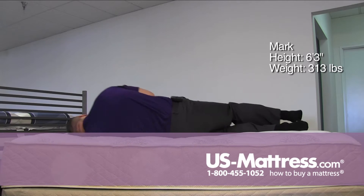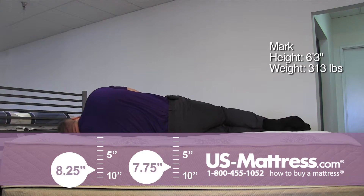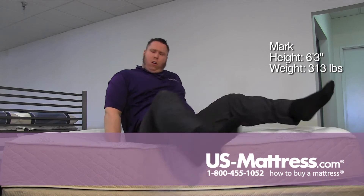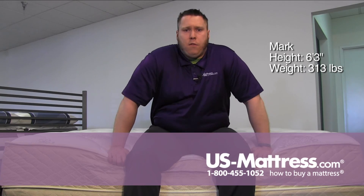On my side, same thing — getting that nice initial support. However, I am starting to feel it a little bit on my shoulder already — the pressure points. So I don't necessarily think I'd be in that position all night. But for a back or stomach sleeper, this is probably a fairly decent mattress.